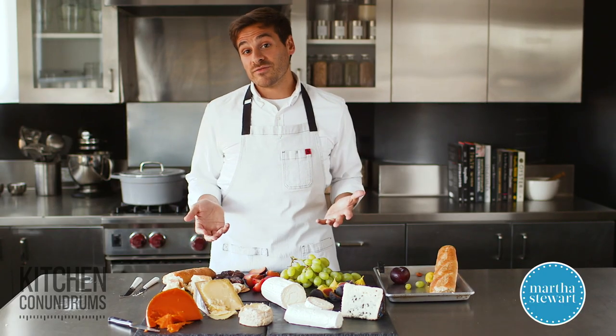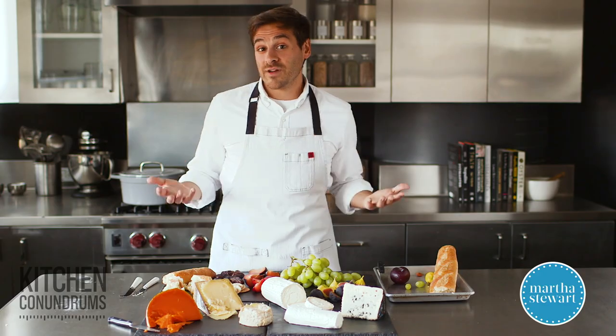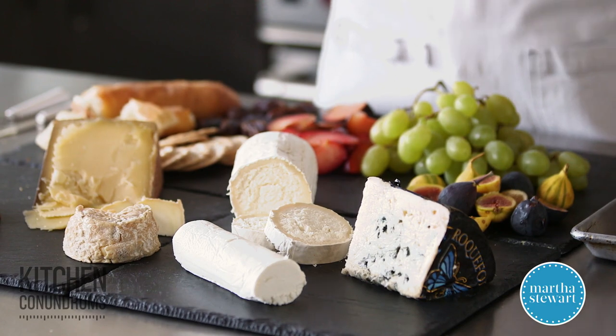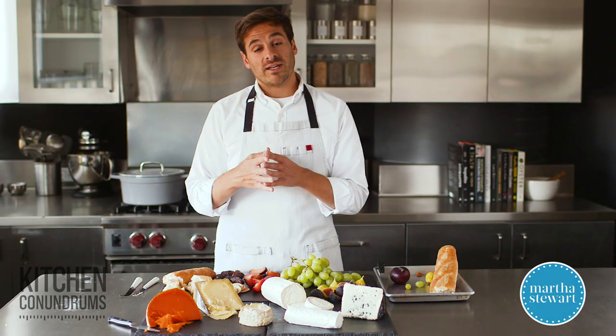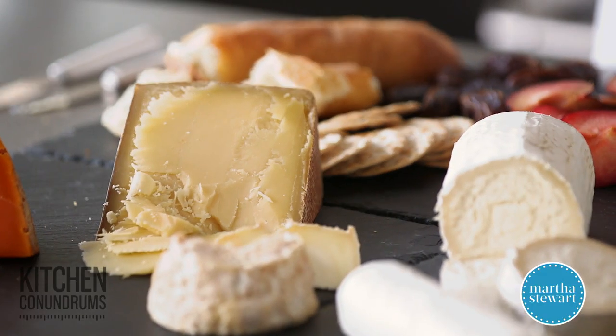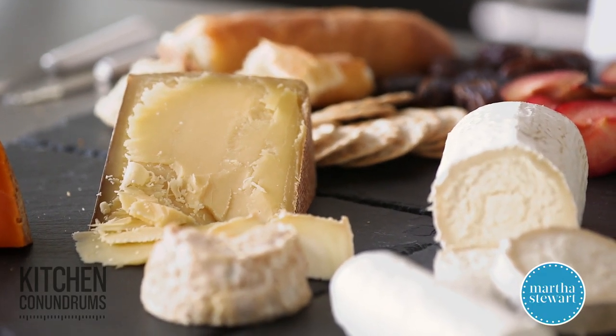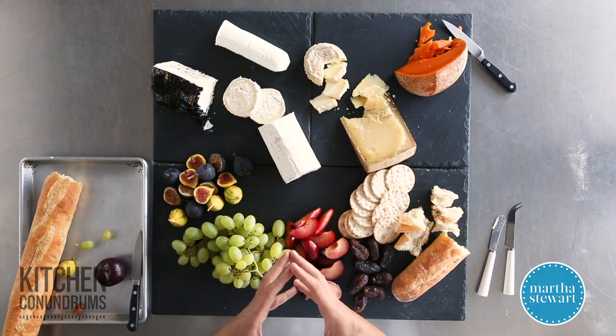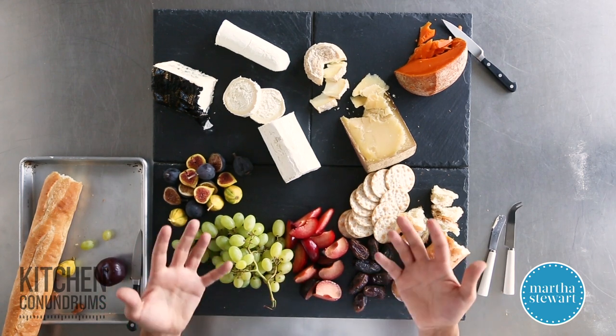If you have any leftover cheese once your guests have gone, the best way to store cheese is in parchment paper. Wrap your cheese up in parchment paper and then loosely cover it in plastic wrap. You want to make sure your cheeses aren't drying out — the plastic wrap really helps, but you don't want to wrap it too tight where there's excess moisture or condensation created, because that will harm your cheeses and encourage it to rot.